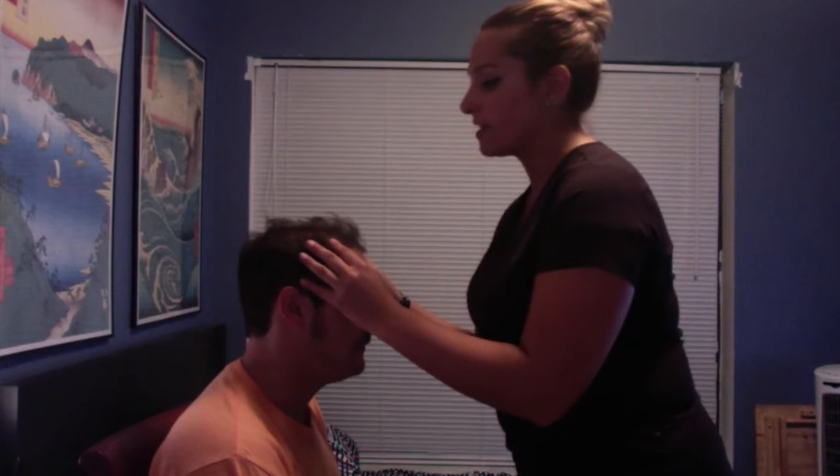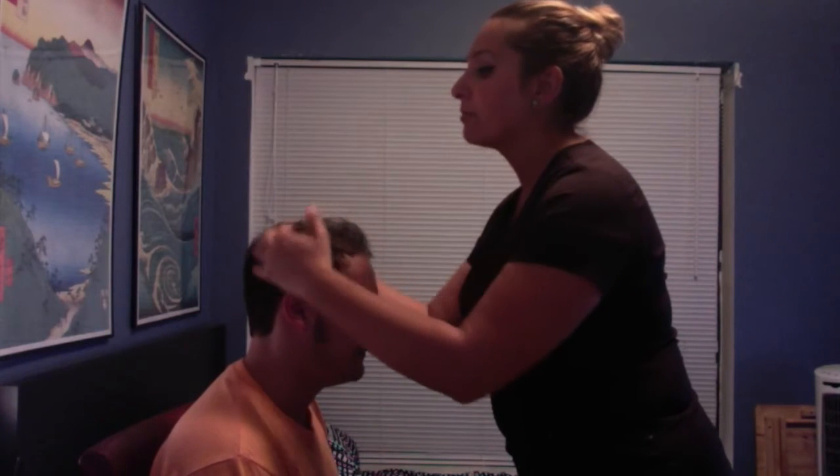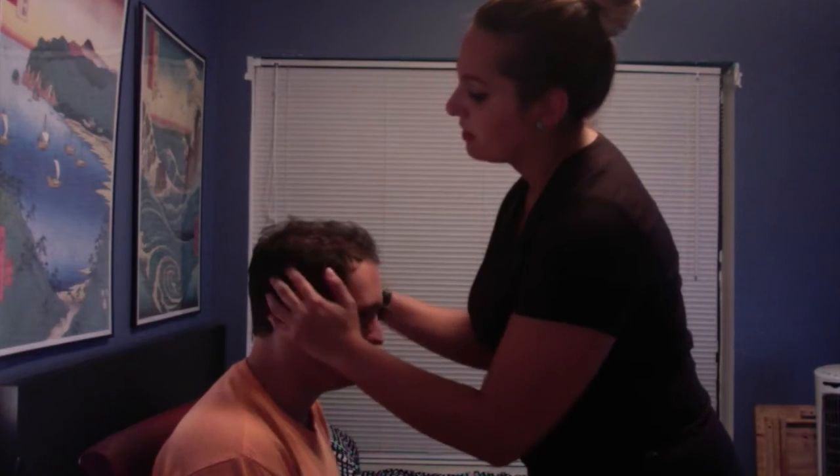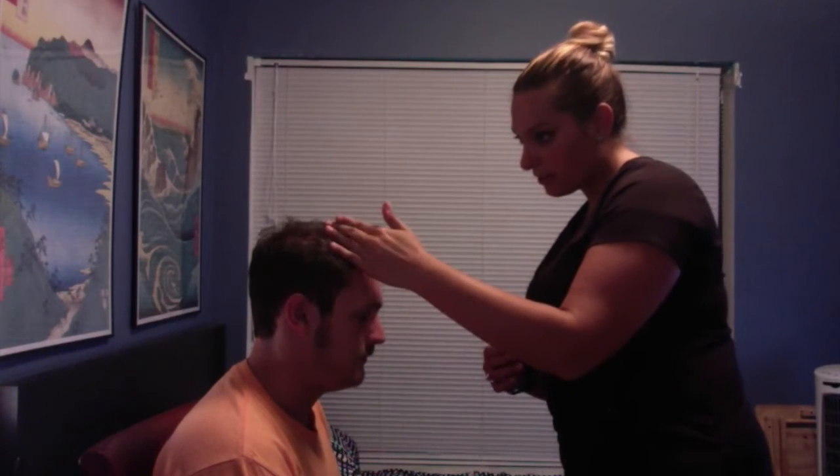Have you had any head trauma, any headaches? No. So just face forward for me. I'm gonna be assessing your head from the front to the back, noticing for any abnormalities, depressions, bulging, noticing the hair color and texture — seems to be normal cephalic.